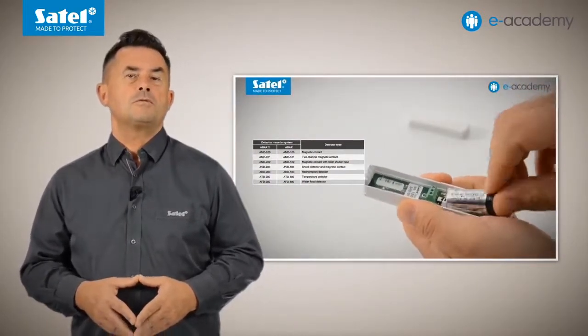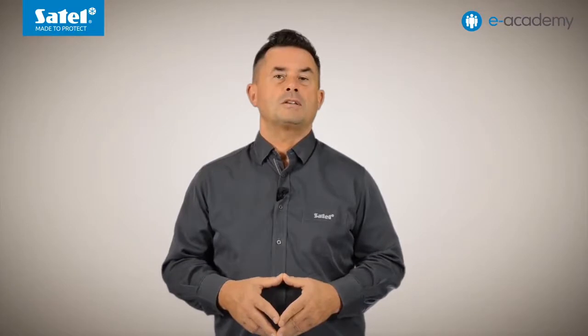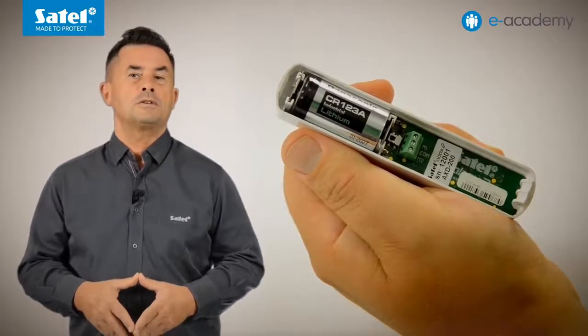The detector type selection procedure was discussed in detail in episode 58, in which we showed you how to register wireless devices of the ABAX2 system to the ACU220 controller. Today I will demonstrate how to configure the AXD200 detector in each of the available operating modes, and show you how to use the two inputs designated M1 and M2 that the device is provided with.